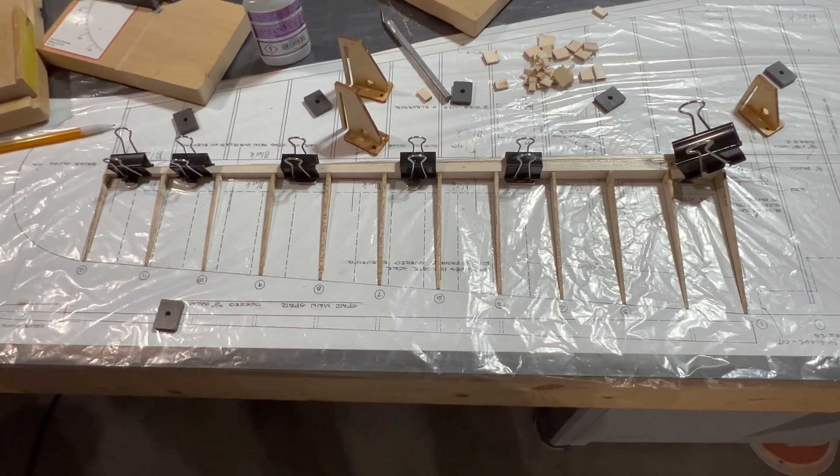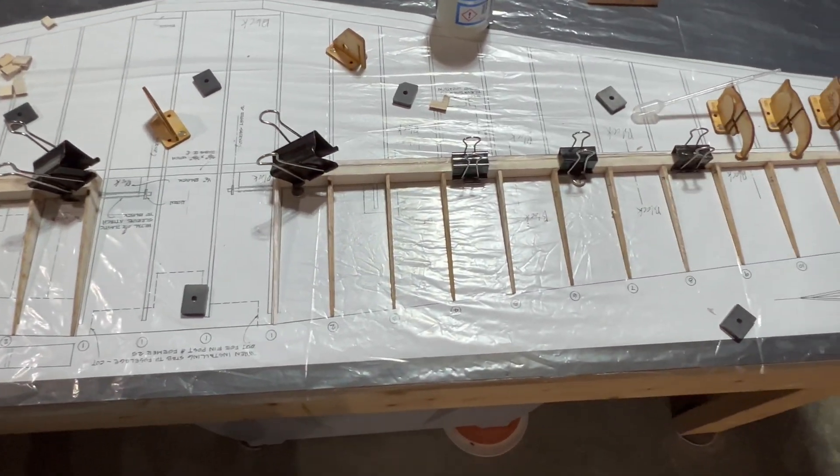Our ribs are in place for both of our elevator halves, so let's begin sheeting.